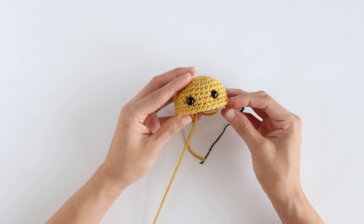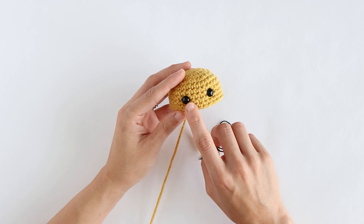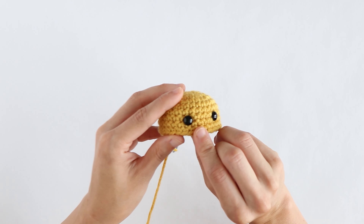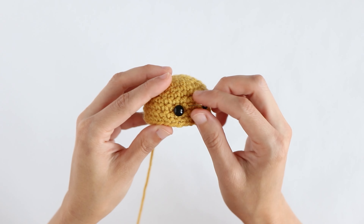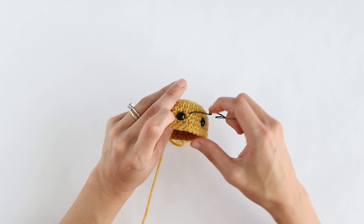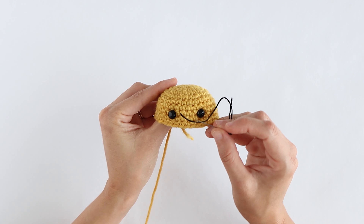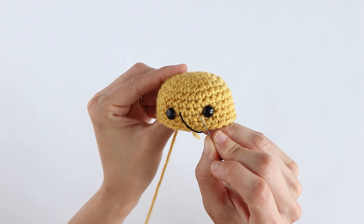To make the smile I'm going to bring the needle up from the inside of the piece to the outside, starting near the eye on my left. You want to leave about a stitch in between the needle and the eye. Pull your thread out. Then you're going to insert it into the other side near the right eye. Again you want to leave about a stitch space in between.